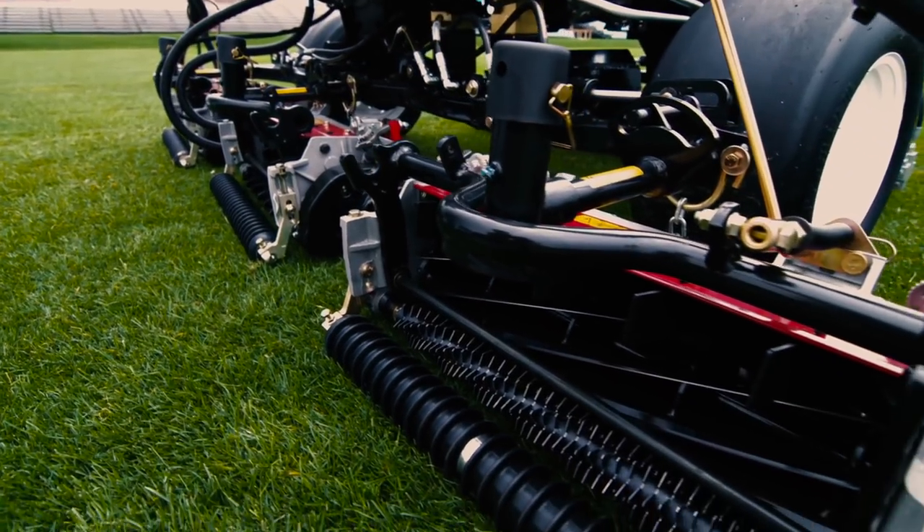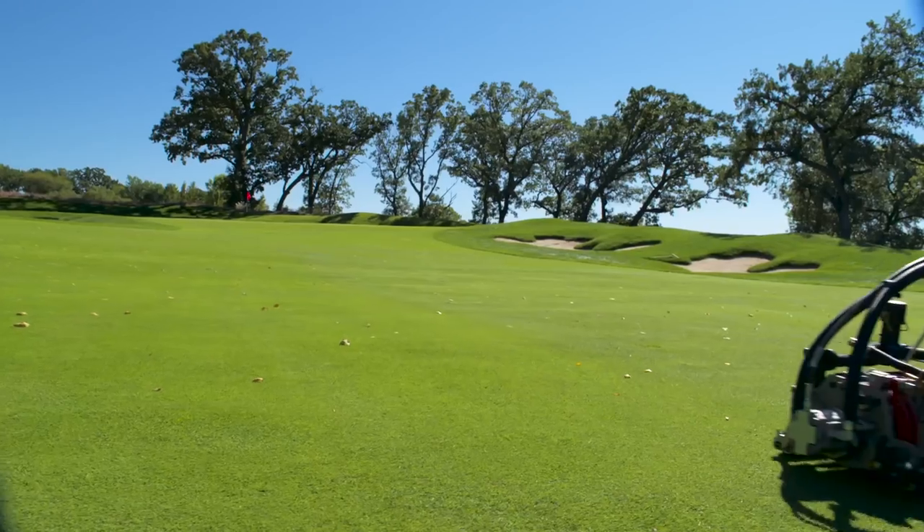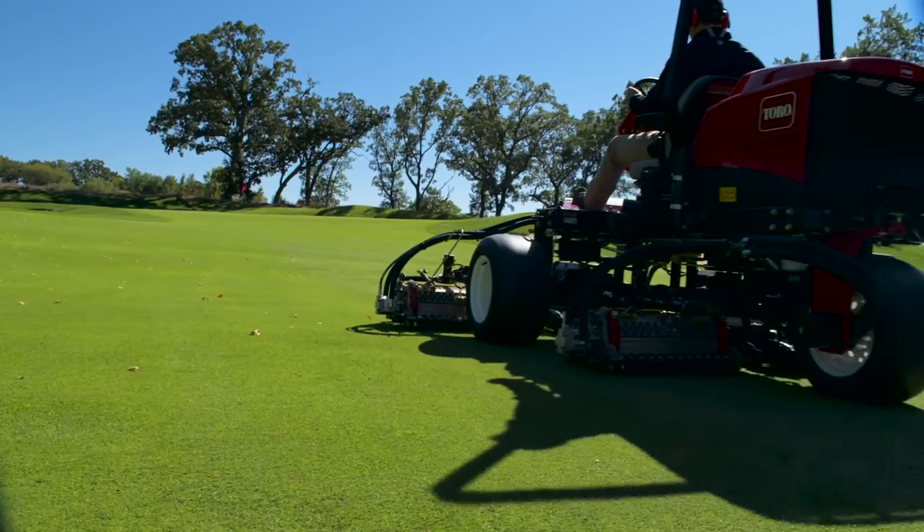With 100-inch cutting width and Toro's innovative, newly designed 5- or 7-inch reels, you'll always get that superior aftercut appearance Toro is famous for.